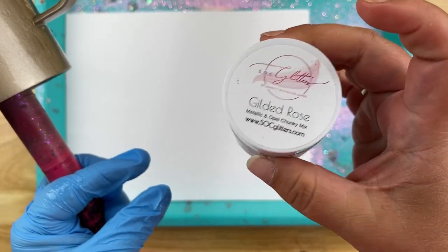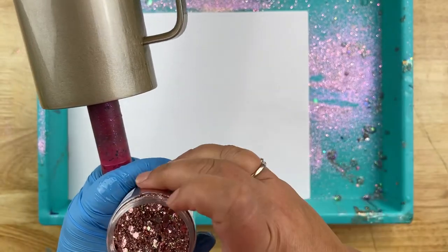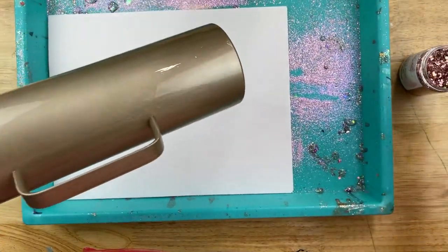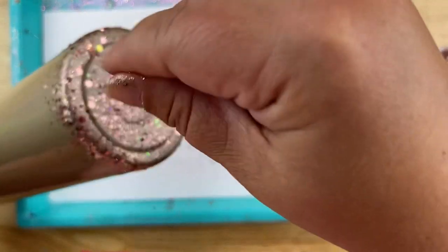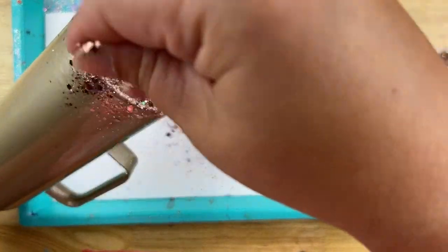The glitter I'm going to be using today is called Gilded Rose, and this is actually the very first glitter I sold at SOC Glitters — this is what started my glitter company. It's fun that I'm going to be using it; I feel like I haven't used it in a while. You can purchase that at socglitters.com if you'd like to.